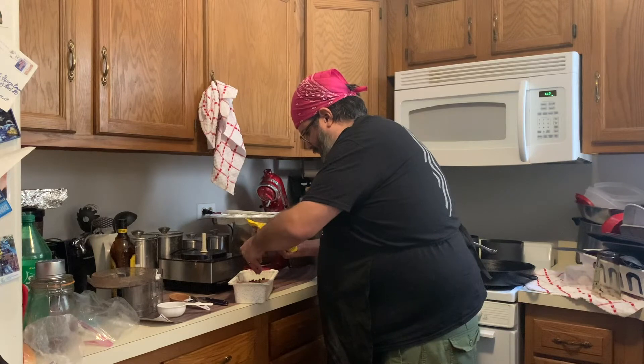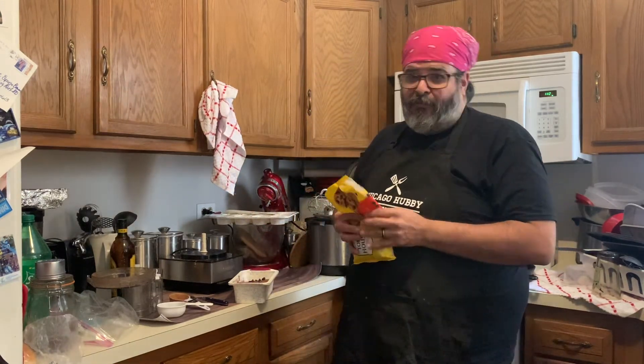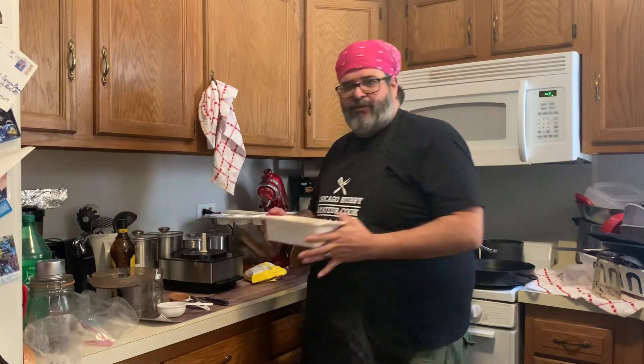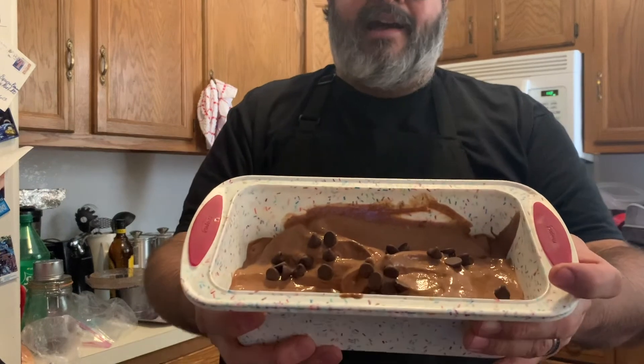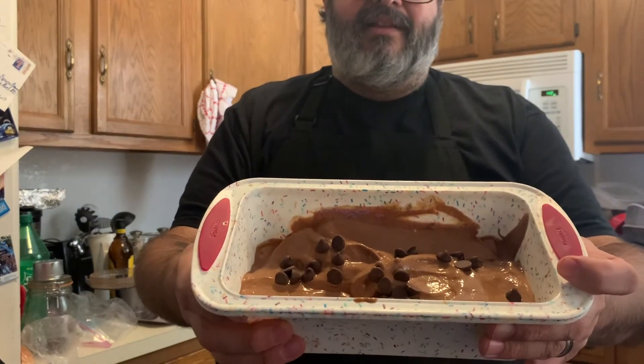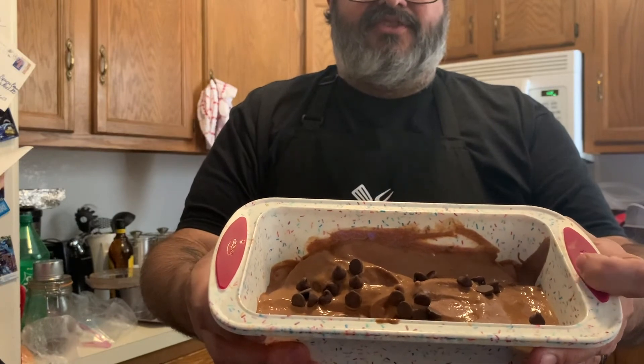I also thought it would be fun next time to put little banana slices on top as well. So hopefully I'm doing this right — if not, it'll all be on the blog at chicagohubby.com and also on my Instagram, Chicago Hubby.